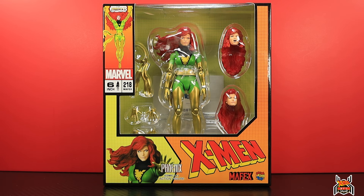Hey guys, MCUCollector here with another figure review. Next up is the Medicom Toy Mafex X-Men Phoenix Jean Gray. This one just dropped and is available on Big Bad Toy Store — big shout out and thank you to them for sending it my way. It's in stock right now with a link in the video description below.